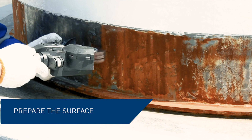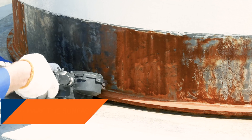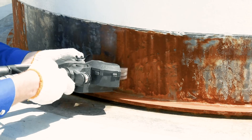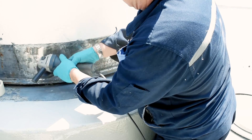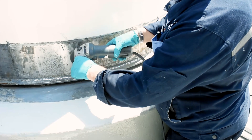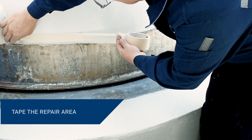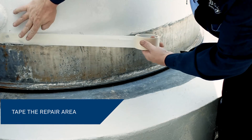First, prepare the surface by removing any loose mastic, sealant, and previous repair material. Light corrosion on the annular ring and tank wall can be manually prepared using handheld tools. The concrete base should also be abraded to remove all loose and deteriorated material. Define the repair area using tape.